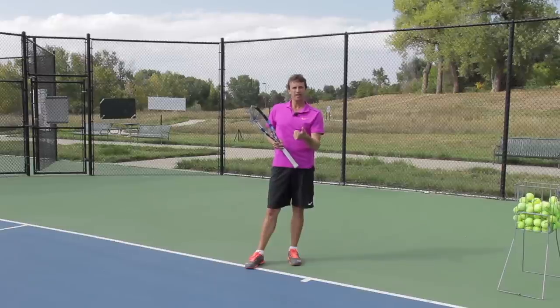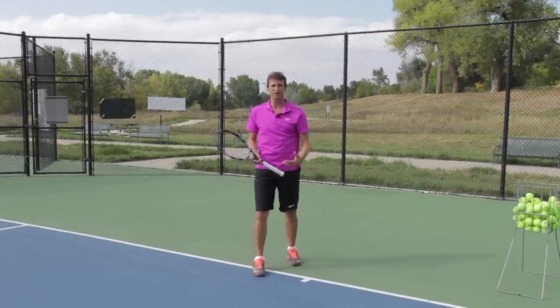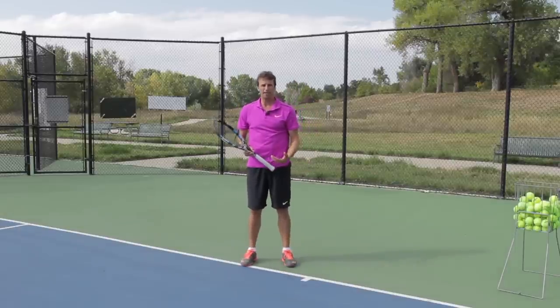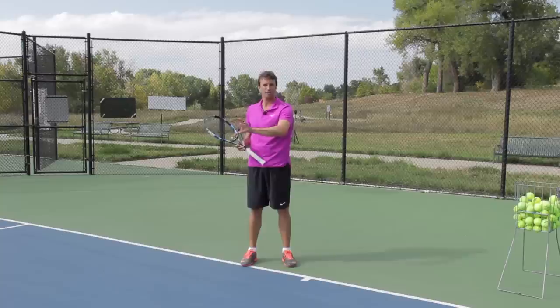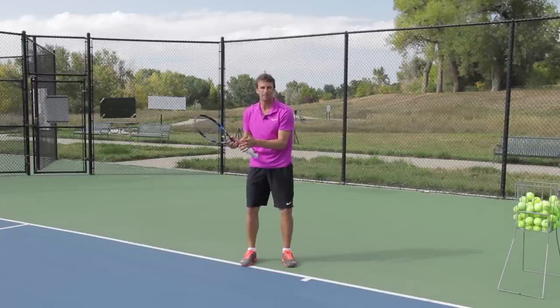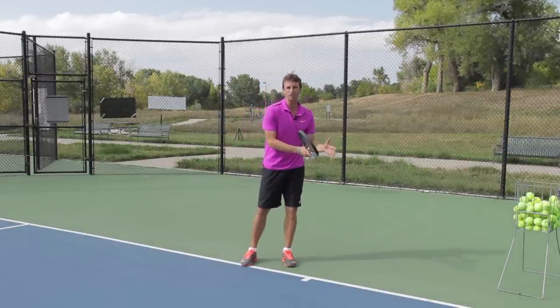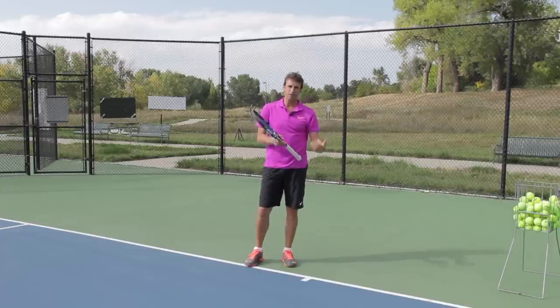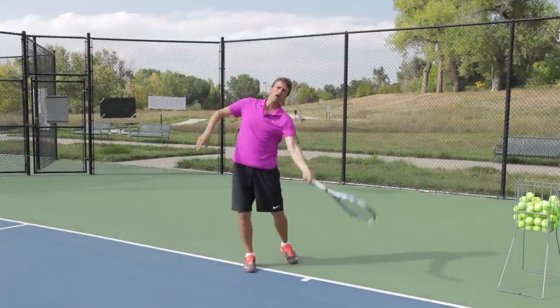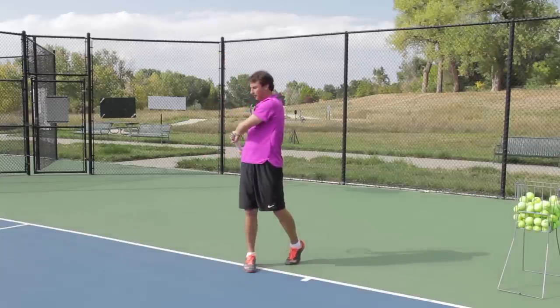This is a smoother swing, a more controlled swing that develops the ball control that many of you out there are struggling with. This is a tip that a lot of coaches are not talking about — they're not talking about ball control. They're talking about racket head speed and acceleration. I think we're skipping steps. We've got to get the ball control down. Focus on ball control and that smooth swing, making sure that you go up and then down.